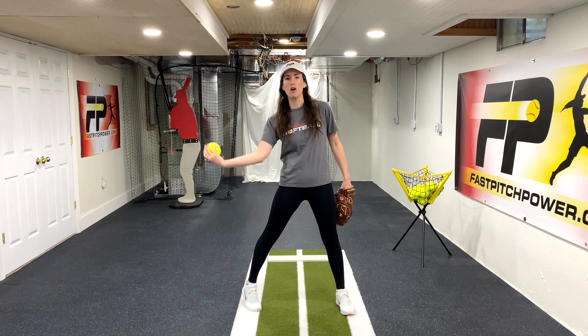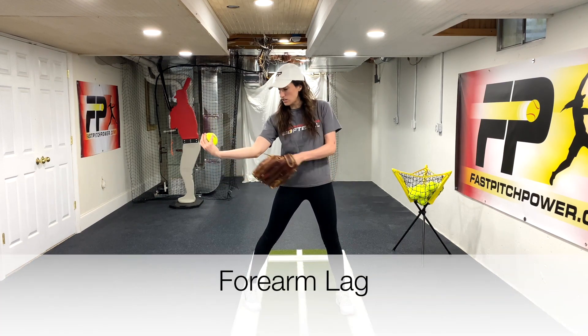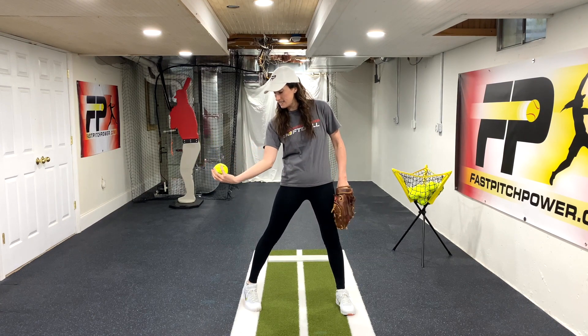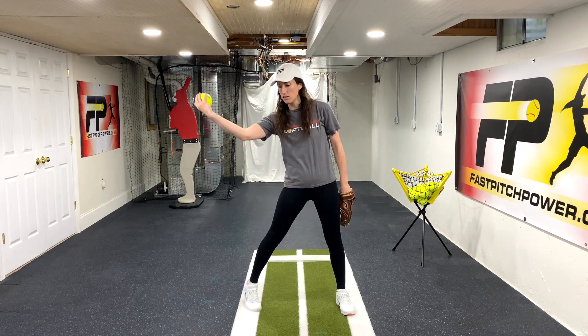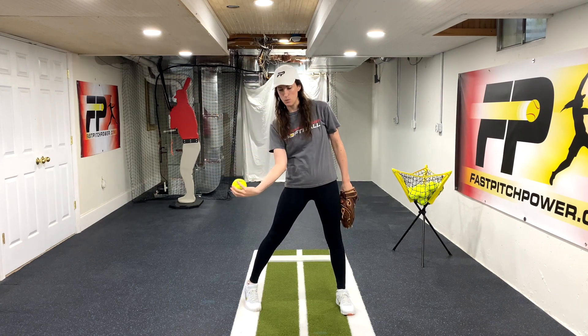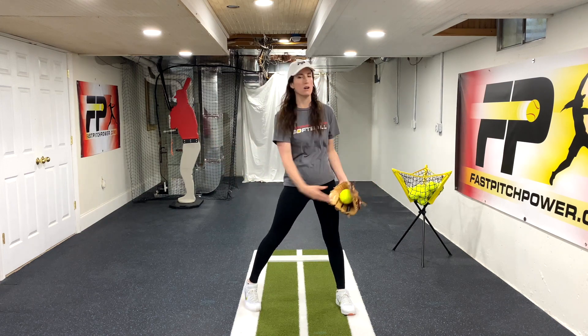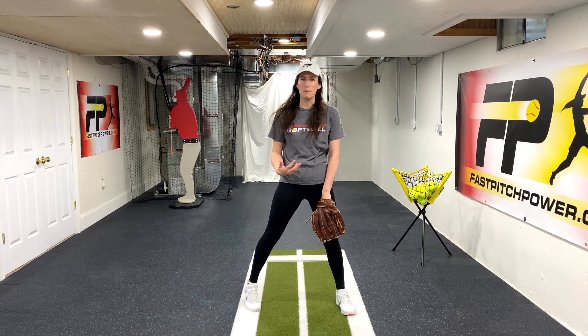One of the major components of good whip and snap is forearm lag. So when we lead from the elbow with a nice relaxed elbow, the forearm stays behind us — very similar to bat lag when we're batting. The forearm stays behind us and once our elbow passes our hip, we whip the lower arm through. That's forearm lag and it's the primary contributor to whip.